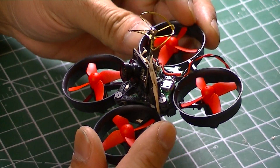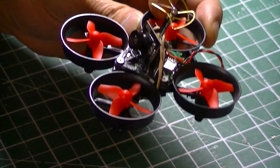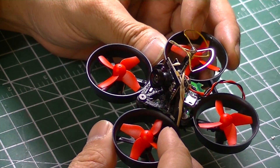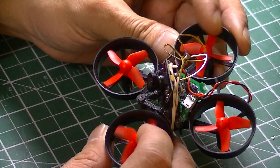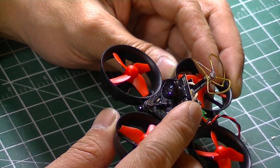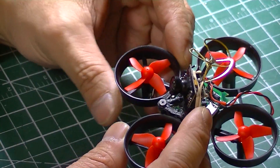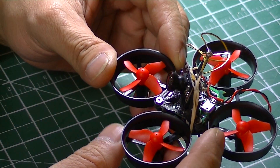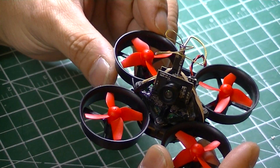I decided instead of porting the B-core onto my working tiny whoop, I just got a new frame — an Eachine frame — and mounted the flight controller in there. This is using, I think, 14,000 KV Eachine motors and propellers, and an old FX camera I have lying around. So this is how it looks, and I'm going to fly it on the default Cleanflight version and default PIDs that came with the board.